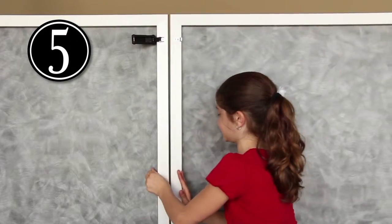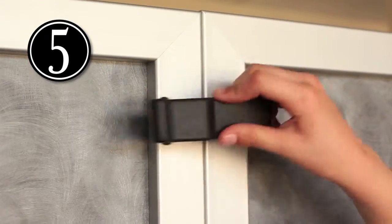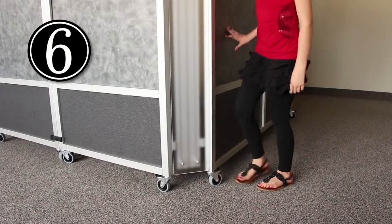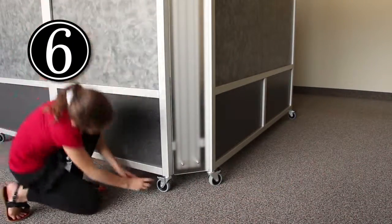Step five: push both walls together so that the back walls are touching, then fasten the two rubber latches on the outside of the back wall. Step six: lock each of the casters in position.